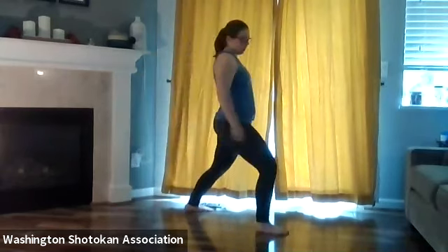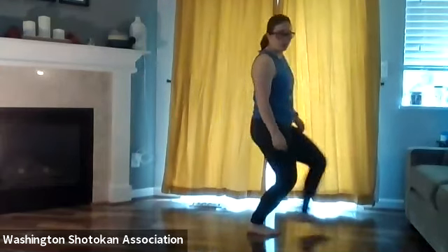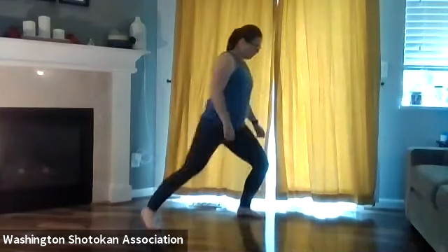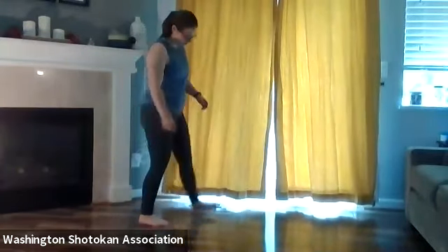Before we move on to the next block, I want to bring up another common mistake I see with people's front stances as they're moving forward or backwards. Watch my front foot — I'm moving forward, so my front foot shouldn't be moving. But what I see out of a lot of students is they step back just a little bit with that front foot before stepping forward, so they end up double-stepping. As we're moving, only one foot should be moving at a time. For going forward, only the back leg should move; that front foot should stay on the floor the entire time. Same thing going back — don't bring that back foot up before stepping back.